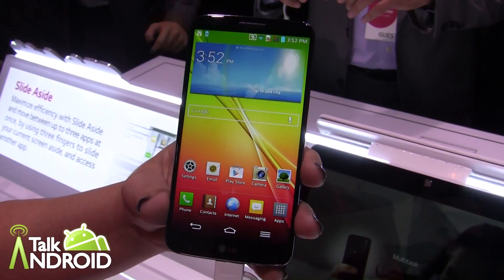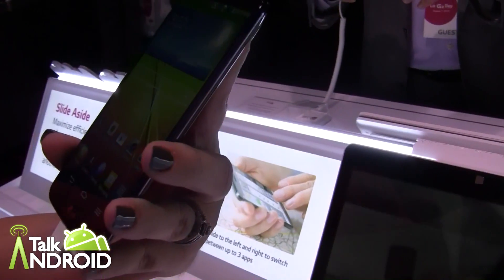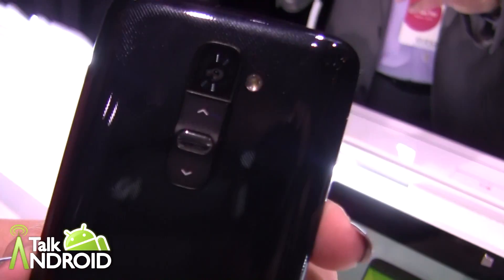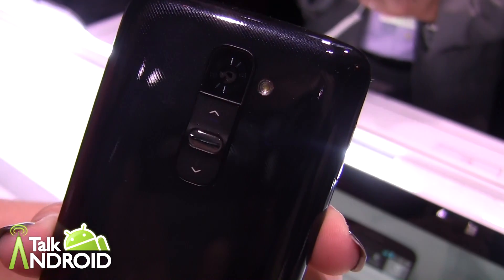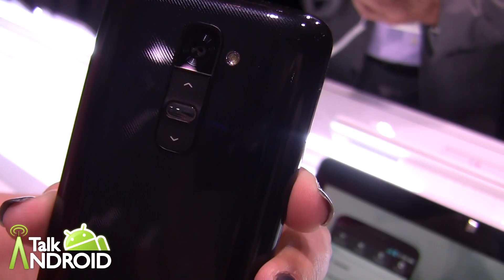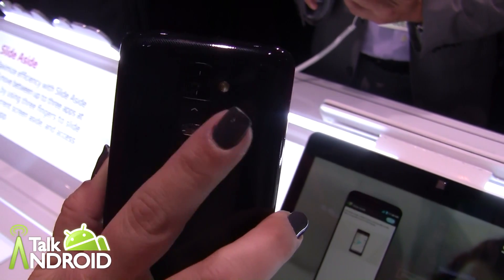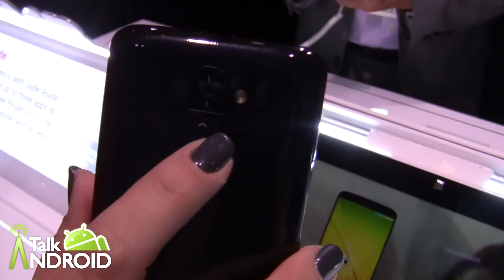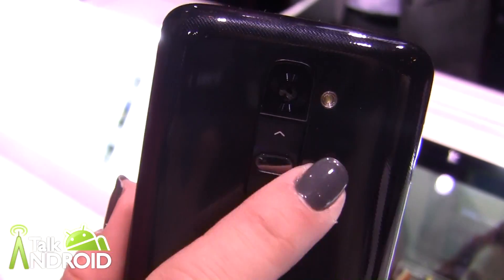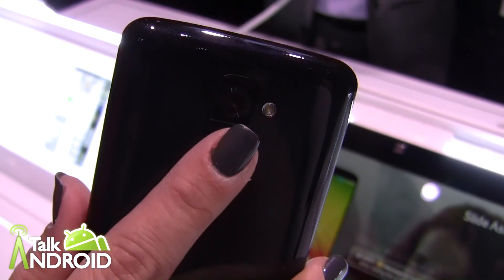What you're going to notice first off by picking up this handset is that the bezel is very, very slim and there's no buttons on the side. The buttons are back here on the back — this is our new rear key design. We've got our volume rocker for volume up and down and our power button. When the user typically handles their phone, their hand rests naturally right here on the back, so it's a very nice ergonomic design that can be used either with your right hand or your left hand. No more fumbling for your volume or power buttons.